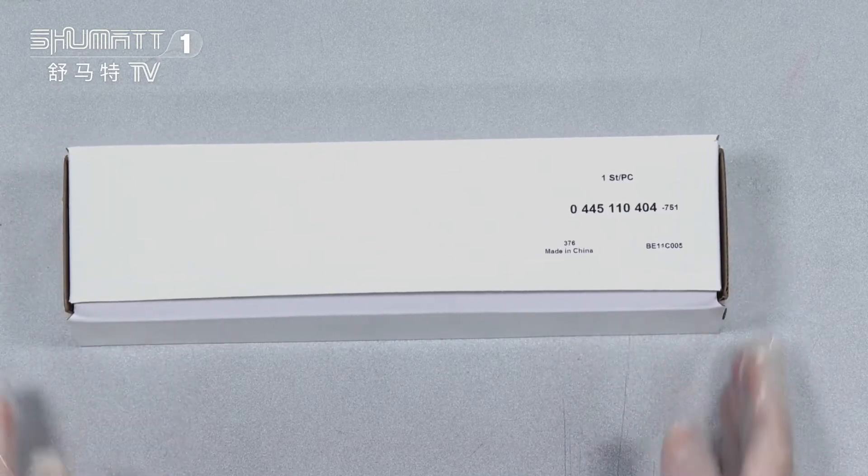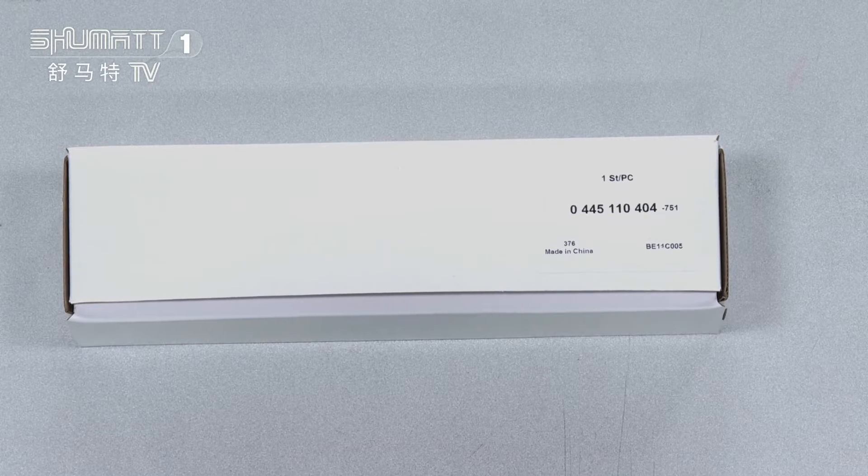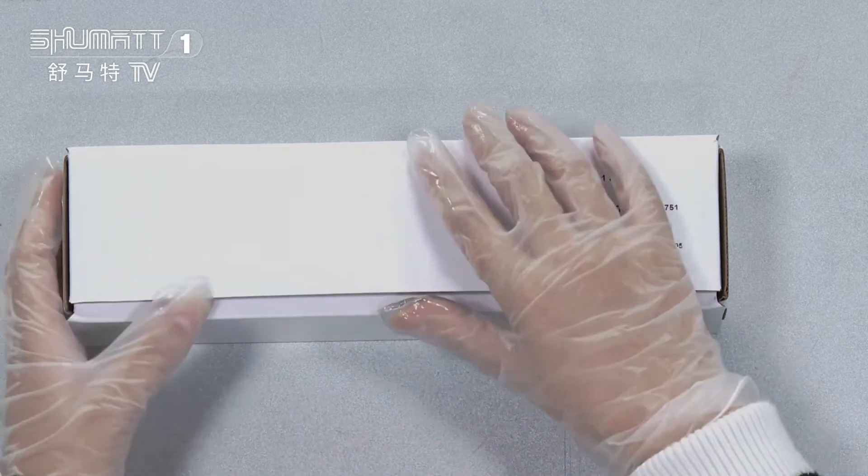Let's take a look at this one. The package is a natural white box with a label. The quantity is one piece each, and the product code is 0245110404. We can also help our customers customize the logo, label, package details, and so on. If you have these needs, please feel free to contact us.